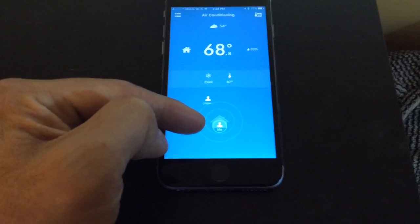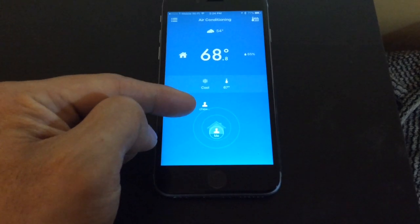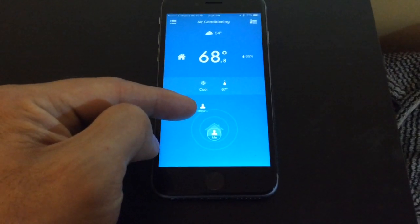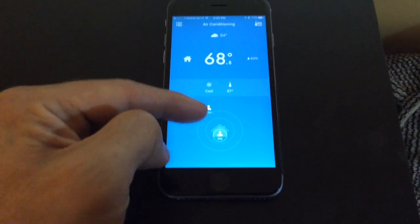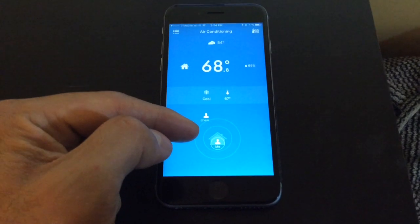Right now it's saying I'm here in the house within the geofence range, so based on our settings it will set the heater to our desired setting when we're at home. My wife is actually away from home, but it won't turn off the heater until both of us are out of range — that's one of the neat features of the Tato.